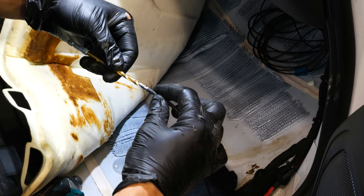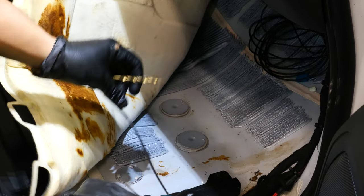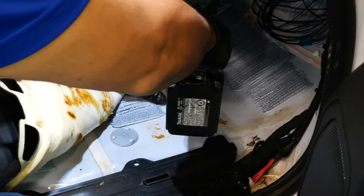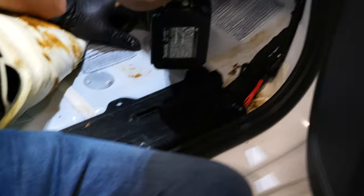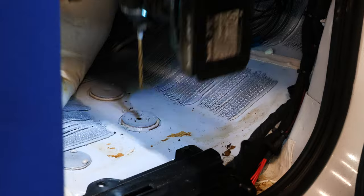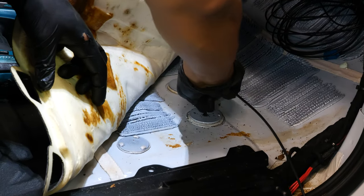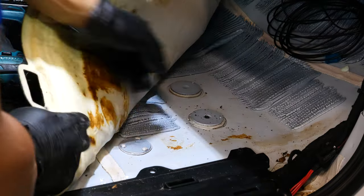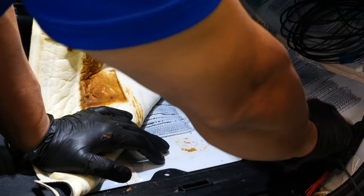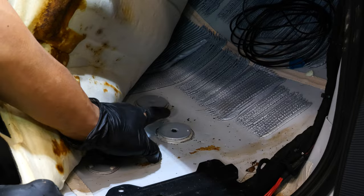The hole you're drilling only needs to be as big or slightly larger than the end of this wire. If you've got something around that size, it doesn't have to be super precise — as long as it fits through it, you're good to go. We'll run this up from the bottom and pull all the slack out. We'll zip tie it against our harness here, and then we can seal this up with some strip caulking.